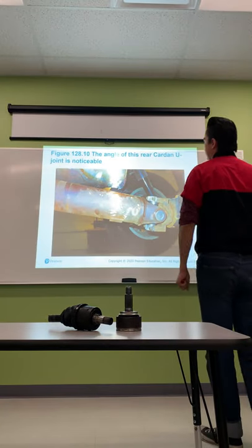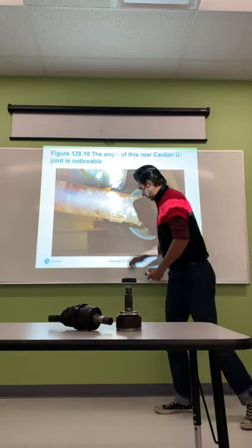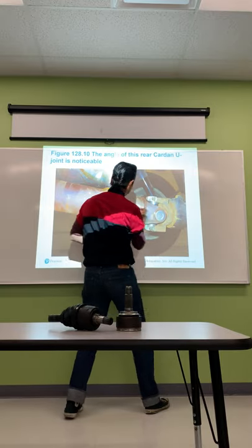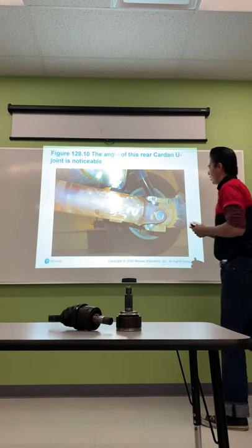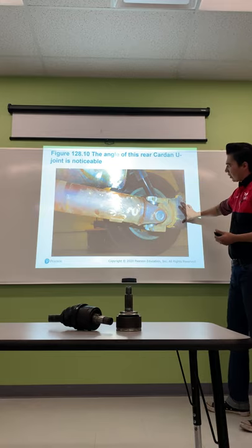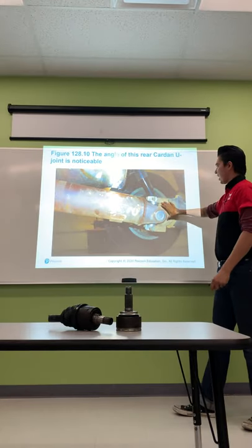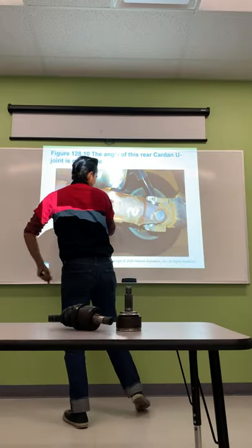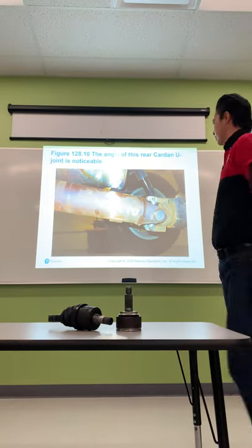This rear cardan U-joint shows a noticeable excessive angle — this vehicle was likely lifted previously, pushing the differential further away from the transmission and creating a very steep angle. To correct this, you can use shims under the leaf pack to tilt the differential upward toward the transmission, which alleviates the binding and vibration from an excessive U-joint angle.